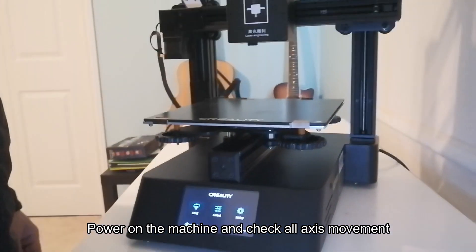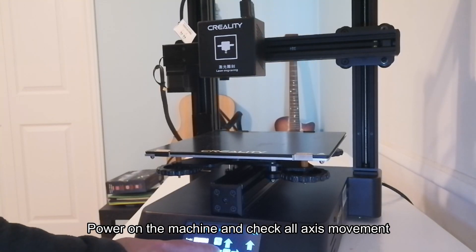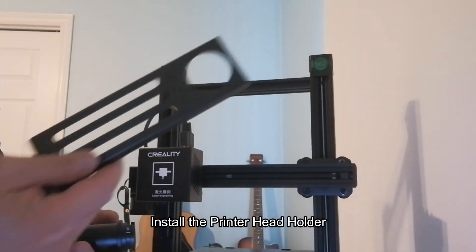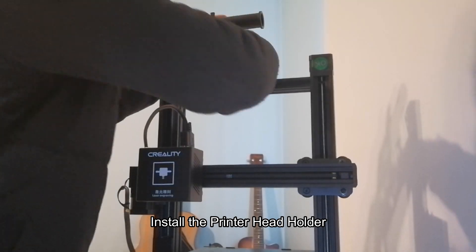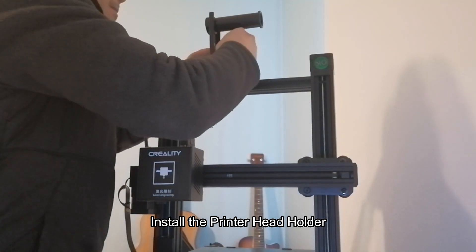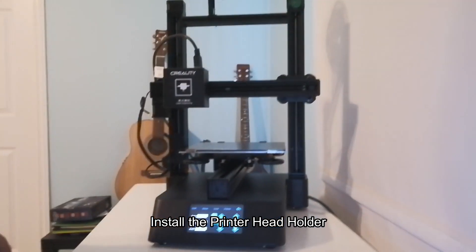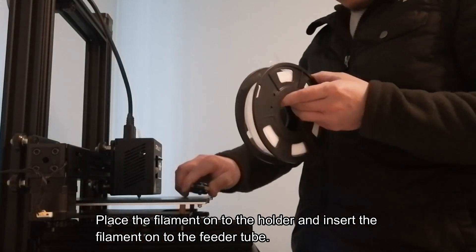It's a good display. We're testing the movement of the axes — going left and right, forward and backward, up and down — just to make sure all axes are functioning properly. Then we're putting in two screws. I wasn't able to find the screws that came with it, so I ended up using my own personal ones. Problem solved.